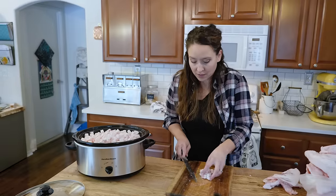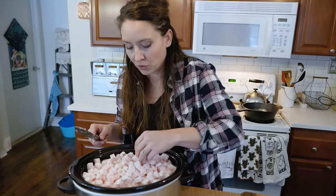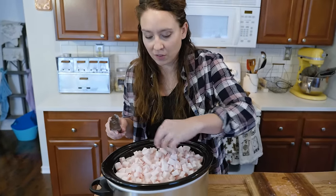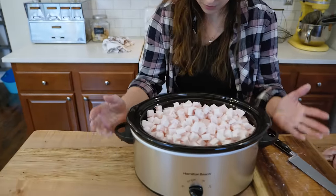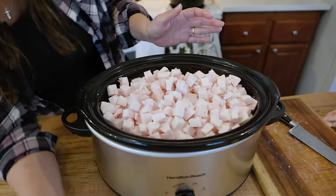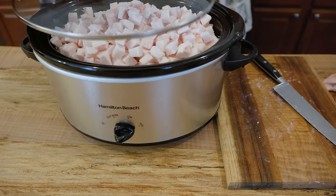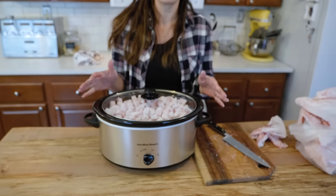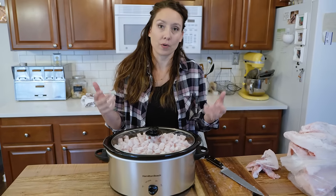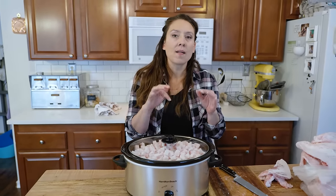We've got our last bit loaded into the slow cooker. As it melts down, the little nooks and crannies will fill in with liquid, so it's fine if it looks a little over-stuffed. For about the first 30 minutes, I put it on high just to give it a kickstart and get everything heated up. I don't leave it on high, though, because I don't want it to scorch or burn — if you scorch it, all of the lard will taste that way.